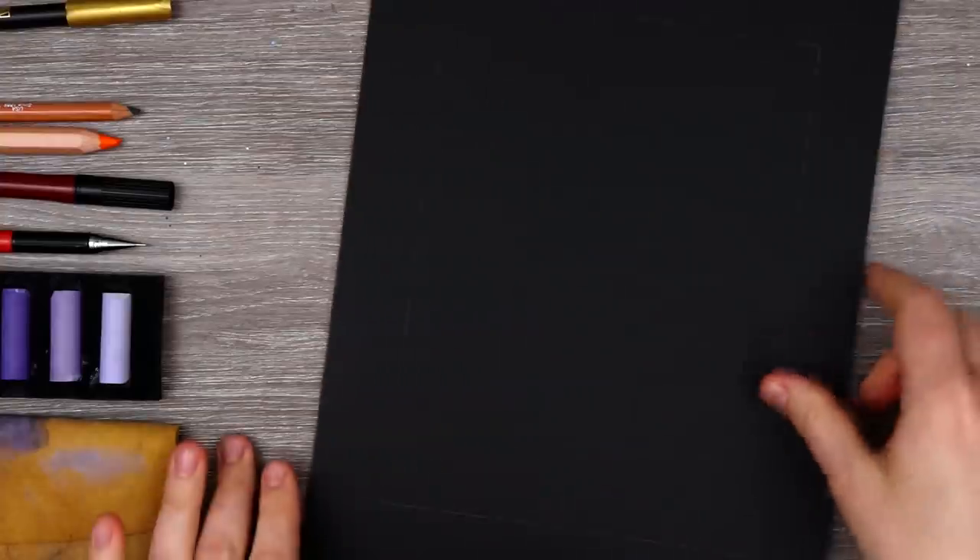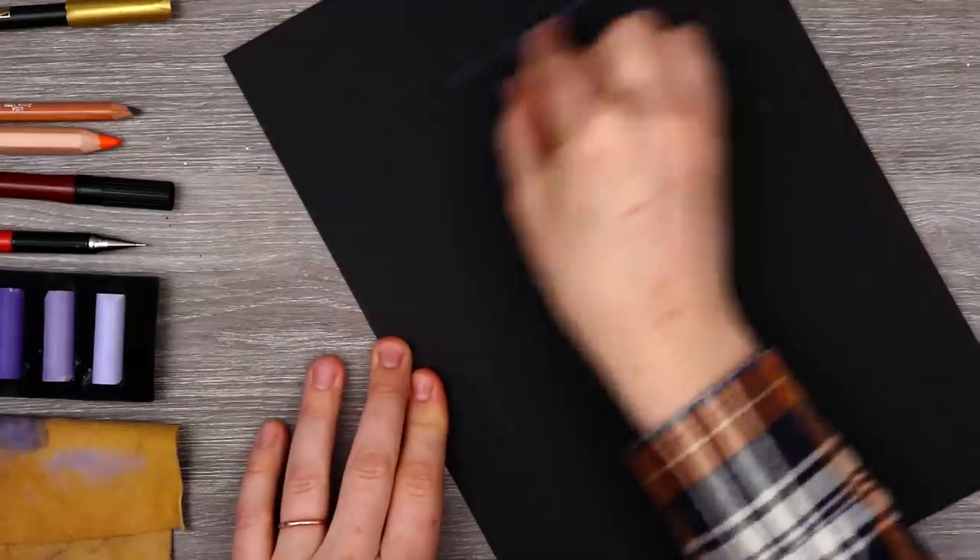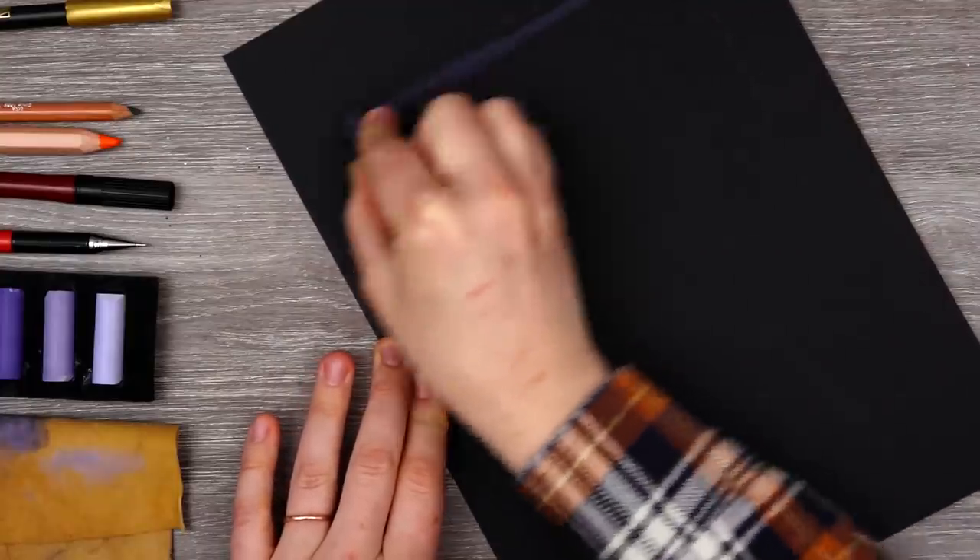With such a random assortment of supplies, I think it's going to be really interesting to challenge myself to create an illustration that's similar to my old art style — with watercolors or Posca pens. So I cut out a little frame so I can work on this piece without worrying about a border, and then I can put the second piece on top to create a nice border.